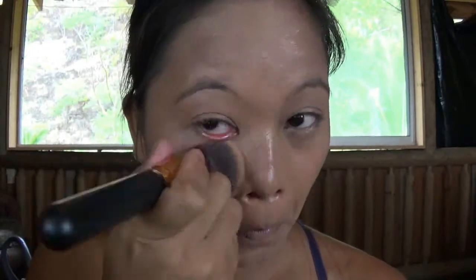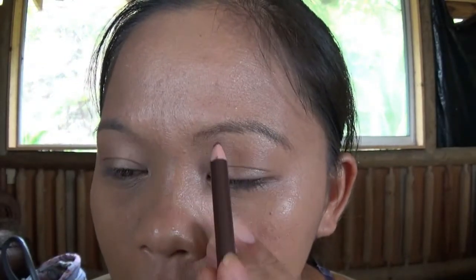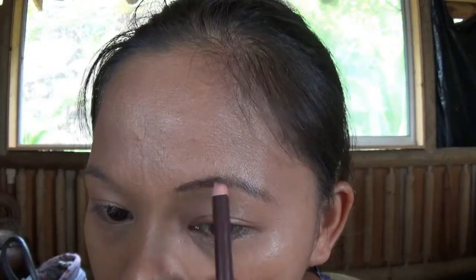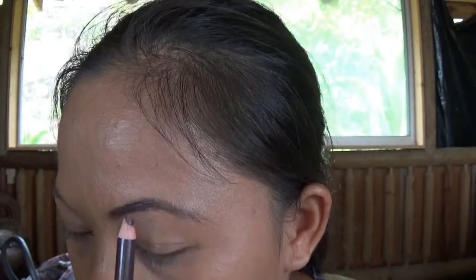First I'm applying my foundation — it's the Maybelline Fit Me foundation that I just did a first impression with, and I love it. Now I'm just filling in my eyebrows using my LE Colors eyebrow pencil.